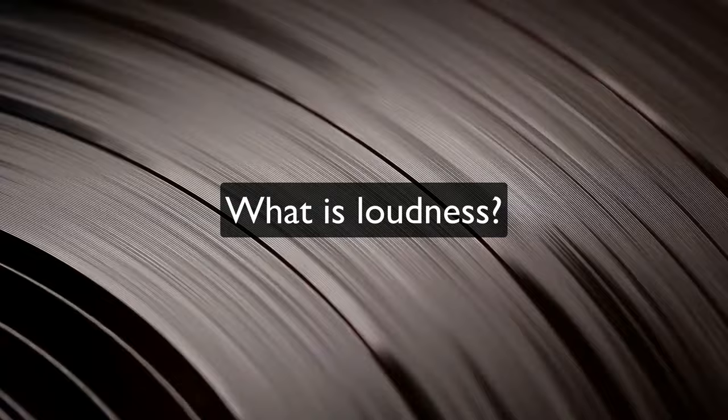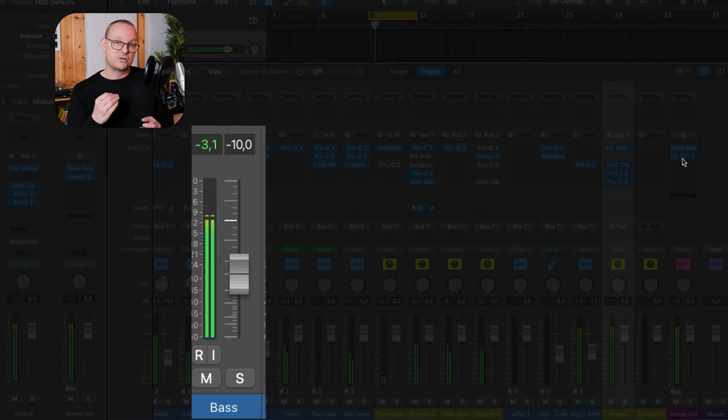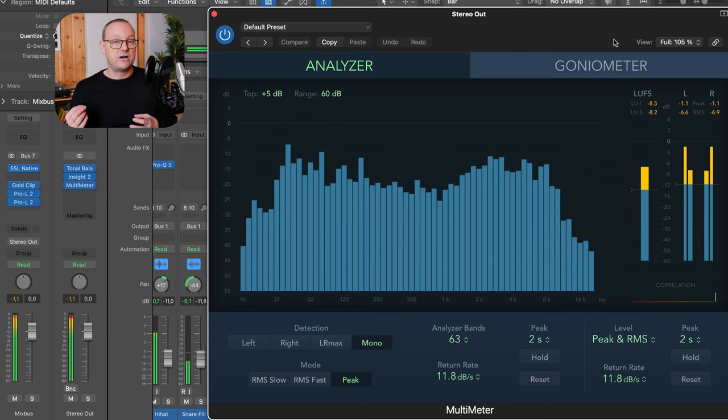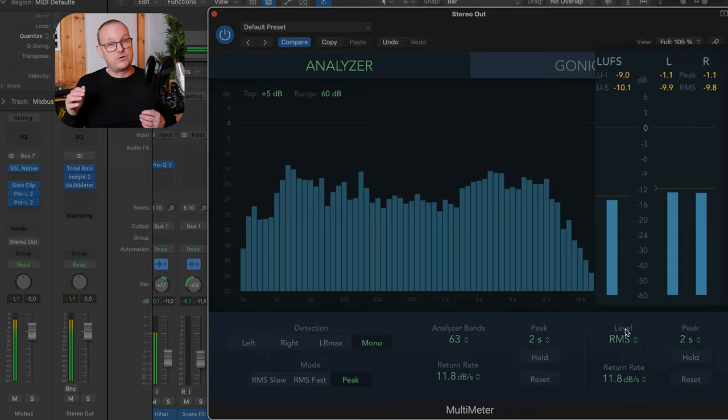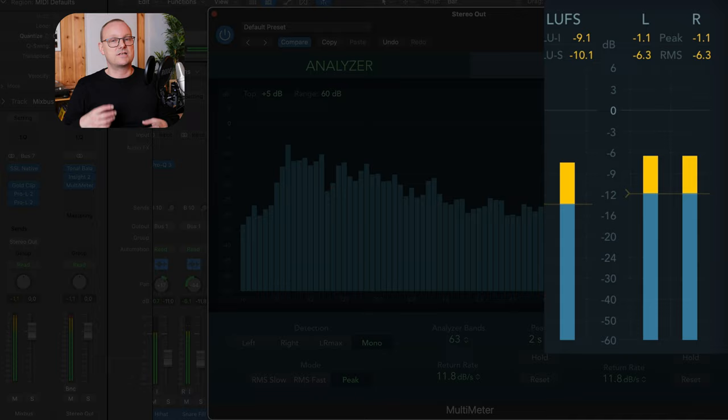So what does loud even mean? Loudness is subjective and according to genre. To find out what is loud and what is quiet, we use metering. The first type of meter you meet when making music is the peak meter or true peak meter — those are the levels you don't want going into the red, because then you get digital clipping and nasty artifacts. When measuring loudness traditionally, you've used RMS (root mean square), which measures loudness over time and calculates an average. More recently we have LUFS, which does basically the same but is more accurate when it comes to perceived loudness.